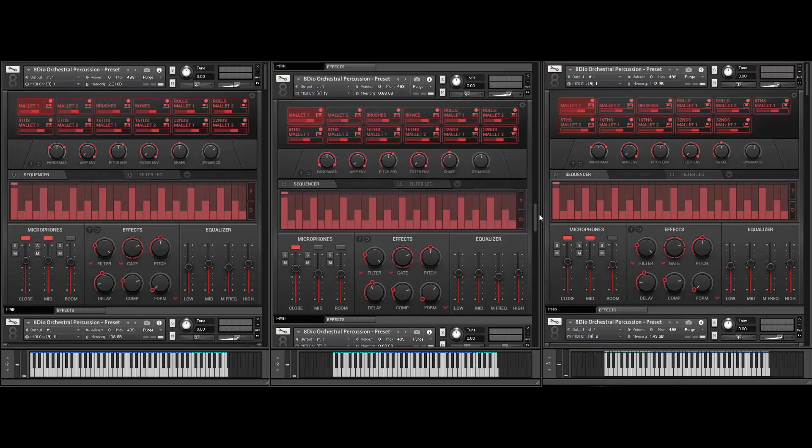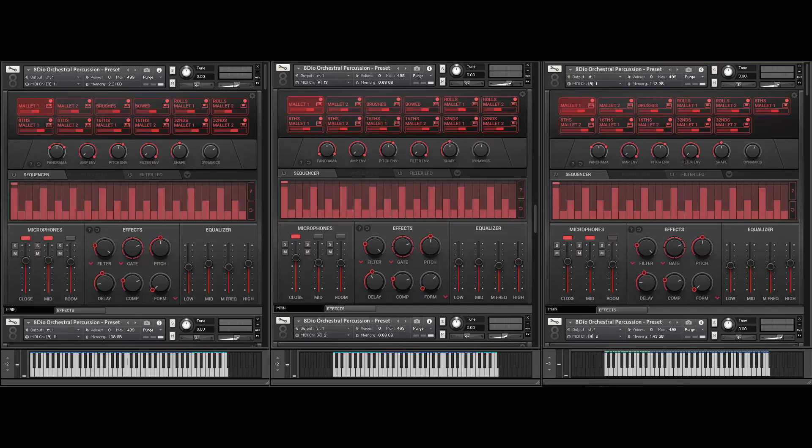We also have another preset here — we call it the Wondaphone. It's just a beautiful, lush sounding vibraphone.